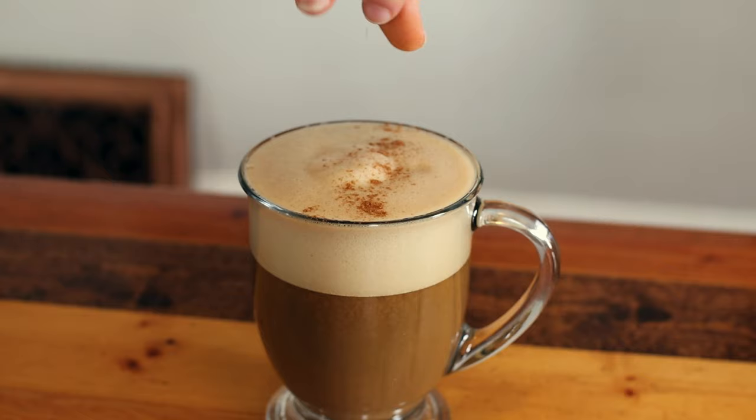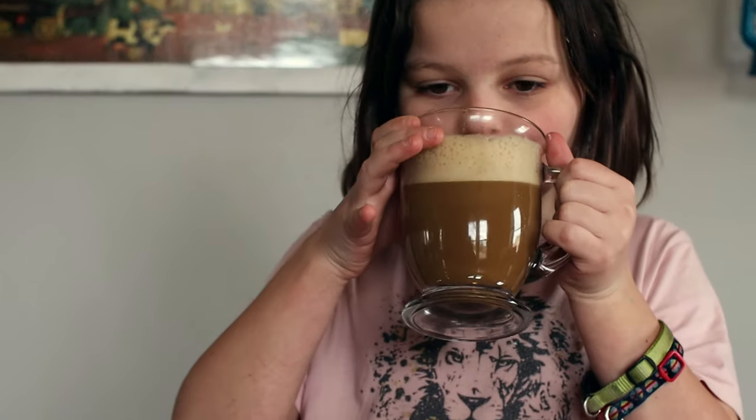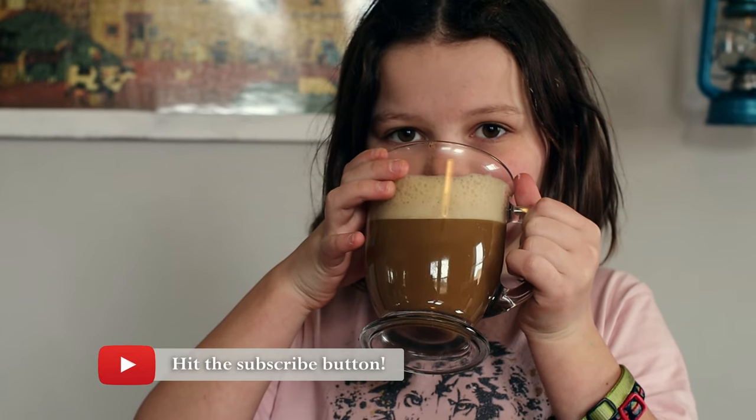The egg yolk brings an unusual creaminess that you just can't get with milk. The maple syrup and the cozy spices make this drink a delightful change from the average coffee with creamer.